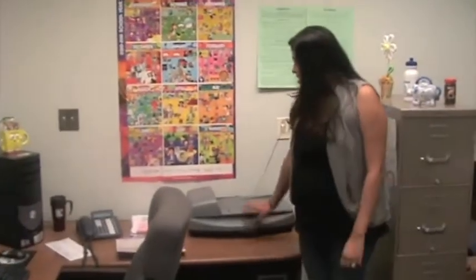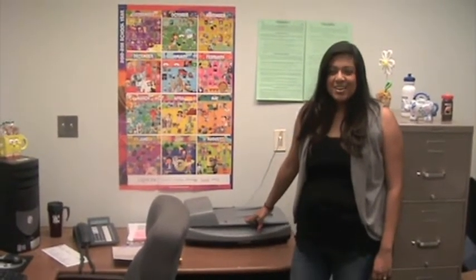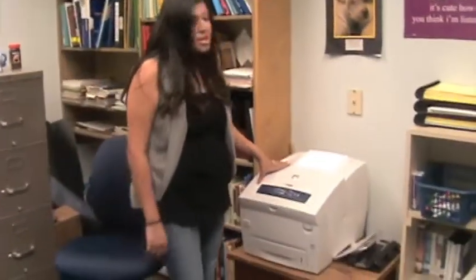This HP scanner runs about $135. And this is a laser printer, and these usually run about $370.